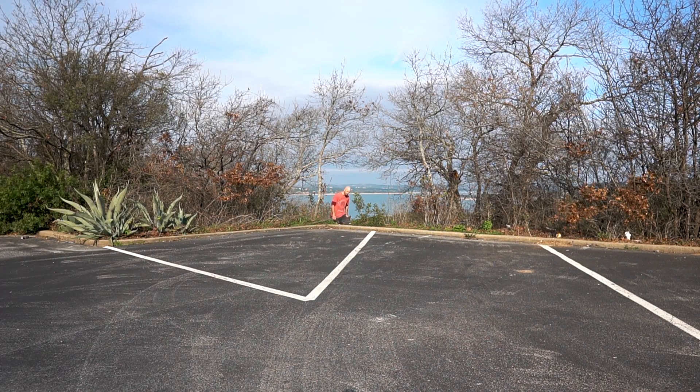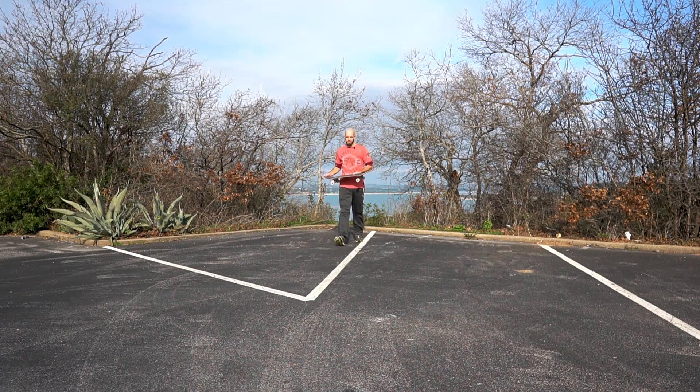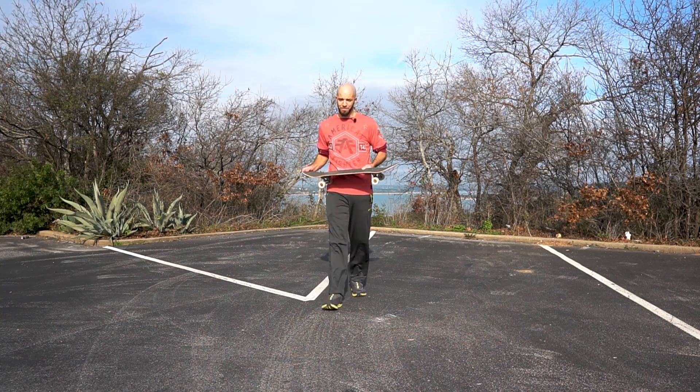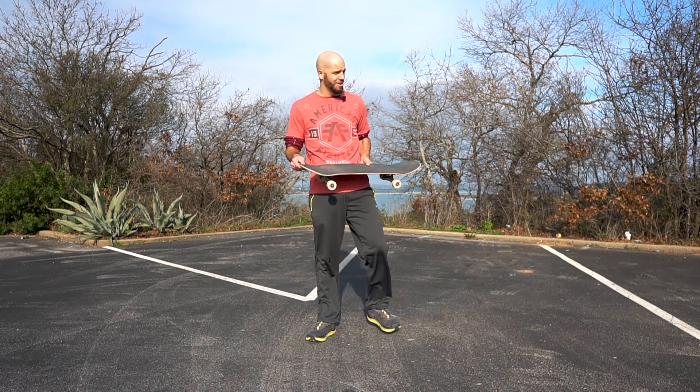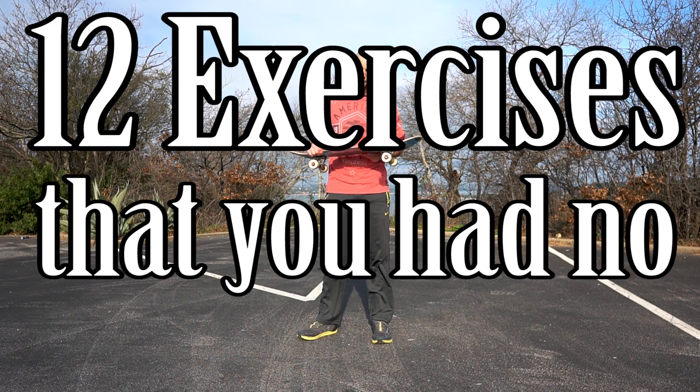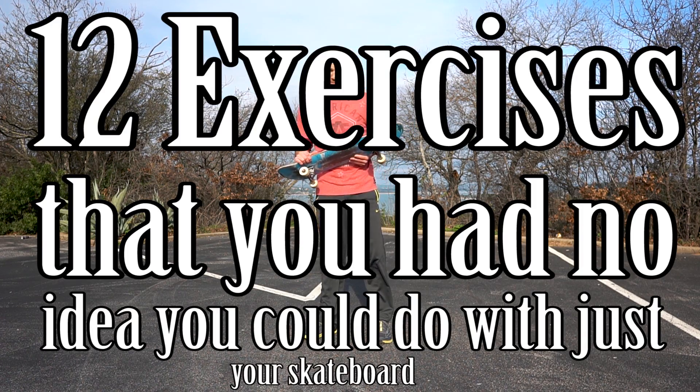The skateboard — one of America's finest tricking implements known to man in the entire world. But did you know that you can also save money on your gym membership with your skateboard? Probably not, right? So today what we're gonna do is show you 12 exercises that you had no idea you could do with just your skateboard.